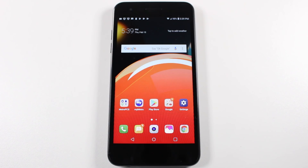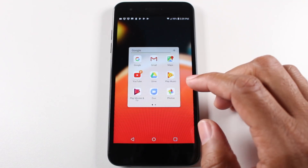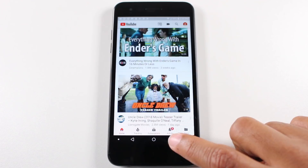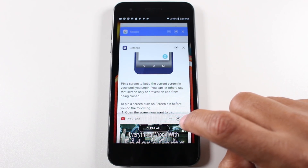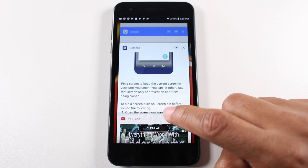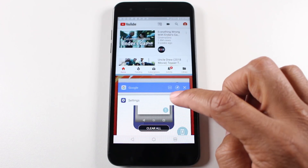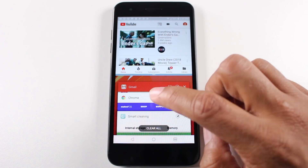Our next hidden feature is sort of two things in one. The first thing is split screen — how to have two apps open at one time. We're going to do YouTube and Google Chrome. I'm going to tap on YouTube and then hit the recent apps button and hit this little button right here next to the pin — these two bars on top of each other — that's going to enable the multi-window. And now I can go through here and pick another app I want at the bottom.